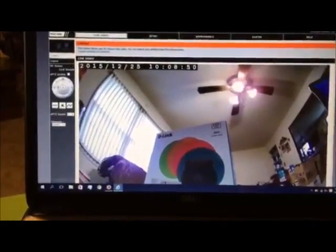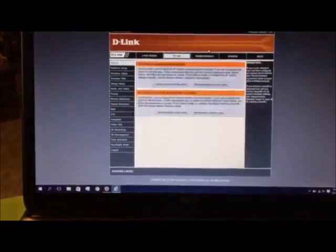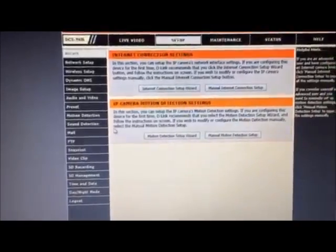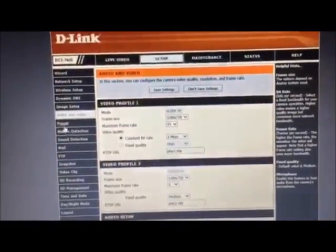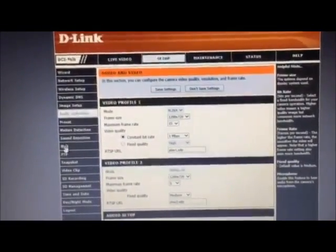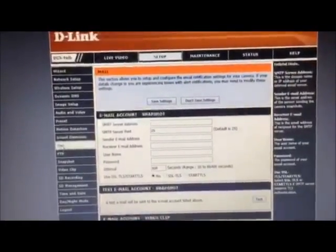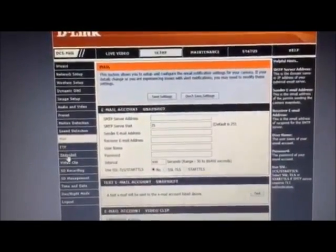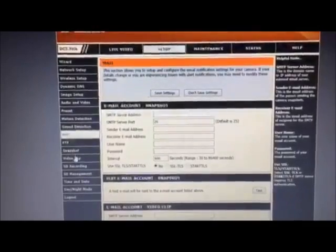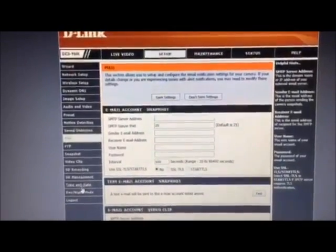If we go up to setup, it loads the setup page where you can choose the internet connection, motion detection settings, network setup, wireless setup, dynamic DNS, image setup, audio and video, preset, motion detection, sound detection, and mail — so it'll actually email you snapshots whenever it senses motion. Also FTP server to upload to a web server, snapshot, video clips, SD recording, SD management, time and date, day/night mode, and log out.